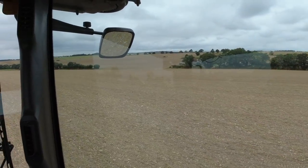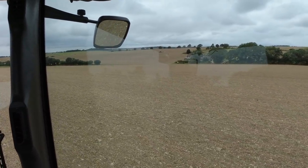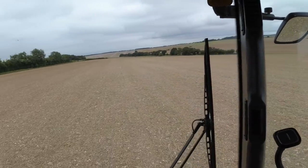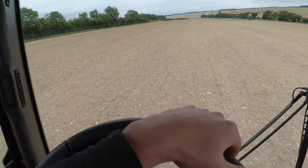Simon is up on the hill there just finishing off rolling the last field. What I'm doing is spraying on a pre-emergent herbicide.